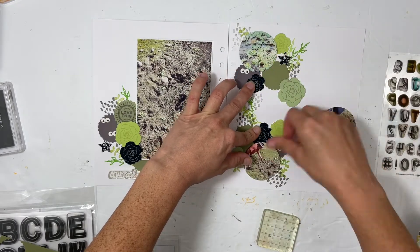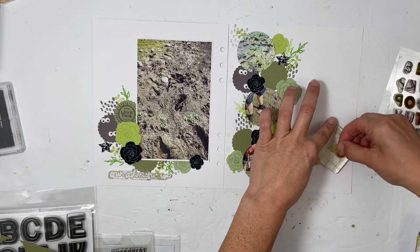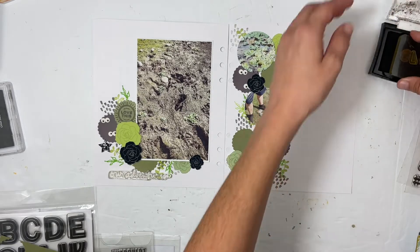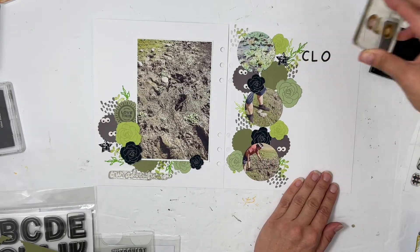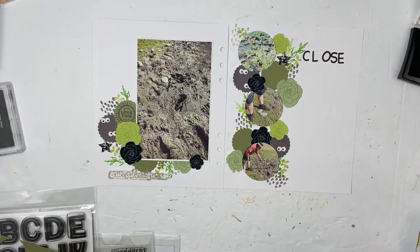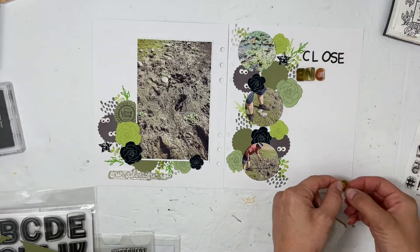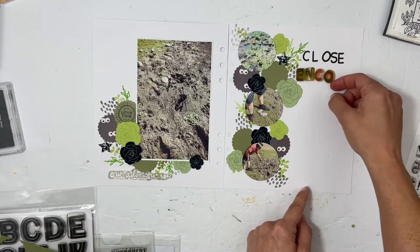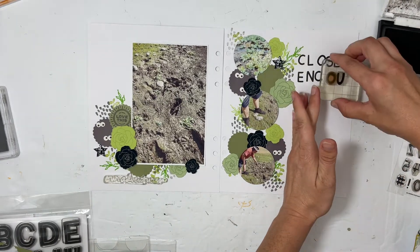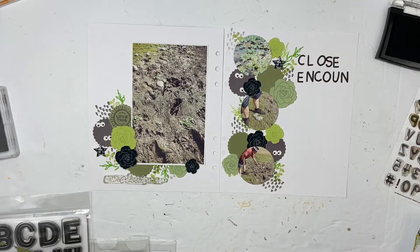I'm switching up the photos so they are in order of events, and I'll pop-dot them in a little bit. I wanted to make sure to get my title down first, and then I can assemble and adhere everything down. I decided to go with an Everyday Explorers font for the words 'close encounter,' and I thought that would work well. It's kind of a fun, almost reminds me of a kid-type font, but it works great. I even looked up where you can hyphen the word 'encounter' and I'm pretty sure I got it right.